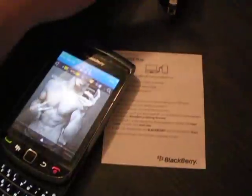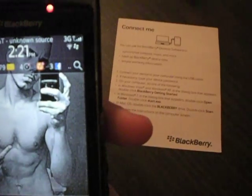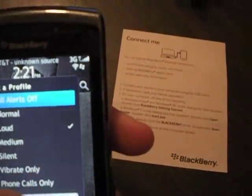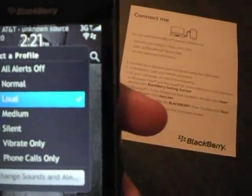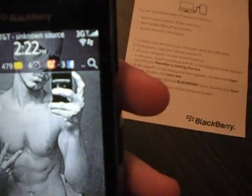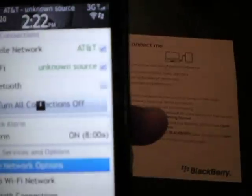Let's go over some of the features of this phone. It's pretty touch-friendly, unless it's freezing. If you click on this little icon, it brings up all your sound profiles: all alerts off, normal, loud, medium, silent, vibrate only, phone calls only — and you can edit them. I usually keep it loud, silent, or vibrate. Up here you've got all your connections: mobile network, Wi-Fi, Bluetooth, and it shows your alarm clock.